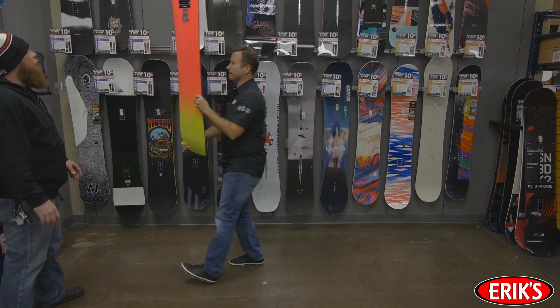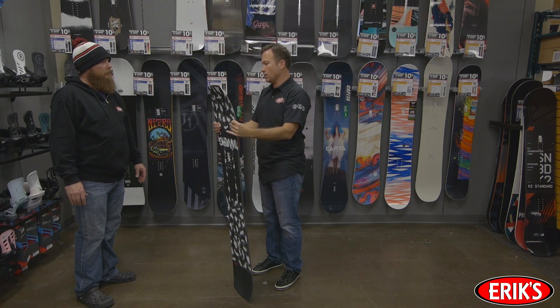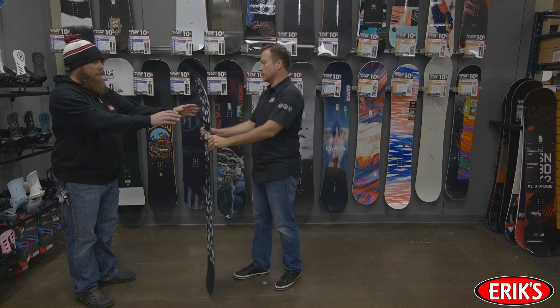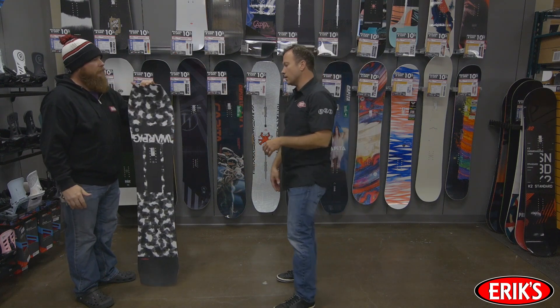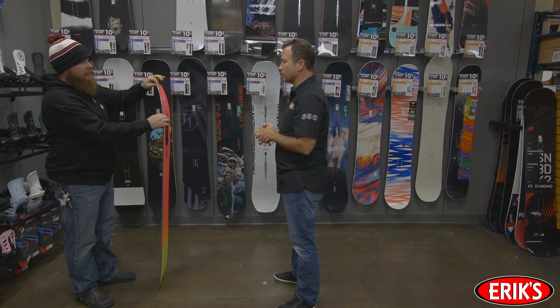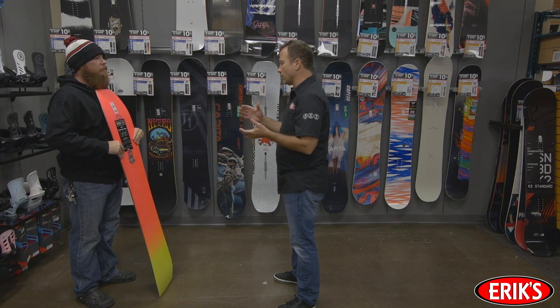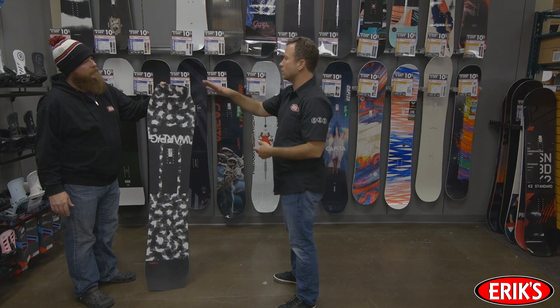Let's throw another wrinkle into the equation: snowboard companies use different technologies and board design theories to make the boards handle how they want them to handle. Different side-cut radii, longer or shorter tips and tails, edge contact points, and rocker or camber profiles are just a few design elements to consider when choosing the right size snowboard. These considerations may require you to size up or down ten whole centimeters.